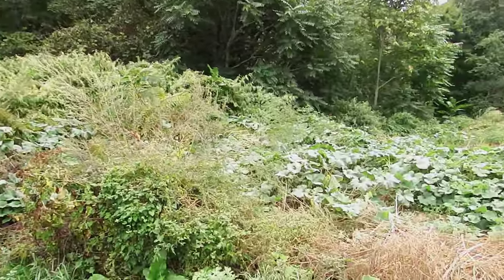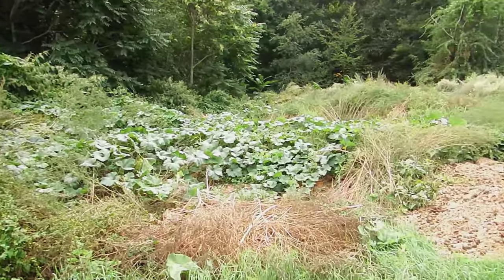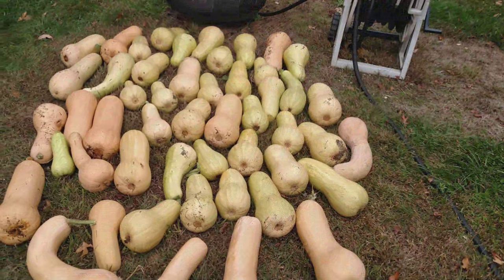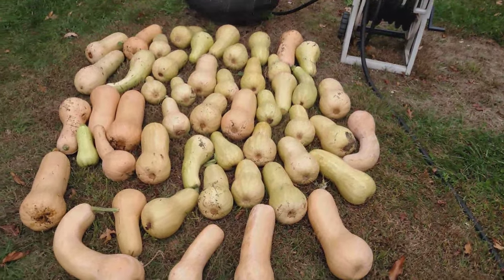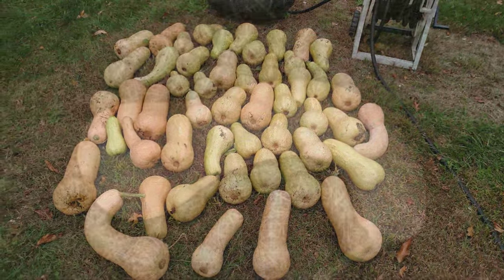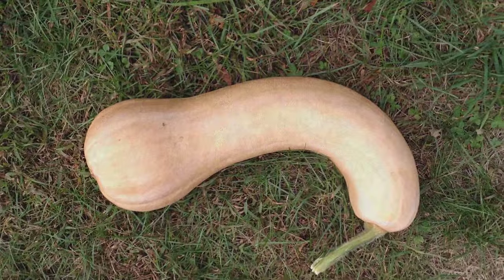Now let's go back up to the house and I'll show you what we picked a few days ago. Tada — you're looking at 50 butternut squash, and there were probably another 10 that were picked over the summer. Not too bad.